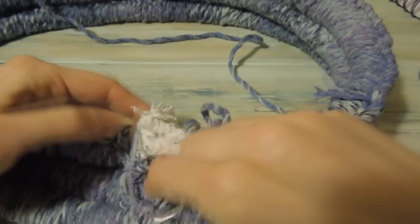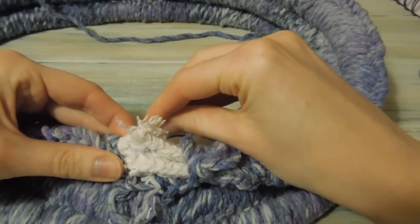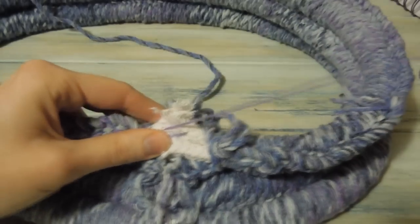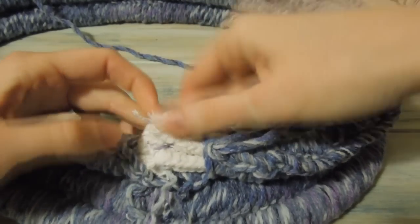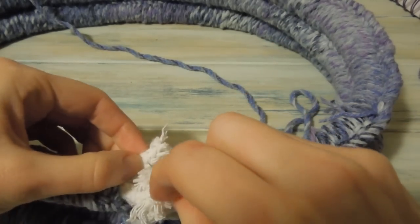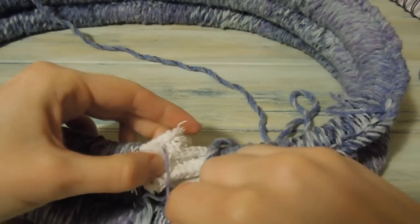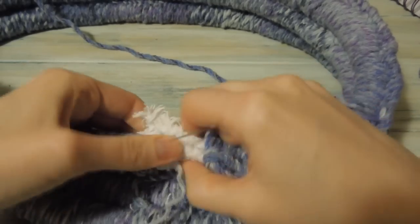Sometimes I design things that I think you guys might like but I wouldn't wear myself or isn't my style. I like to try different things because I don't just want to do what I always like — other people might not like it. It's nice to do a variety, to cater for a variety of tastes. So I've sewn that one together, and then the last two — let's just connect those as well.